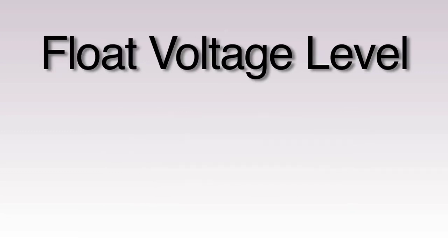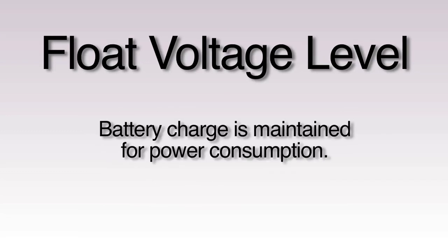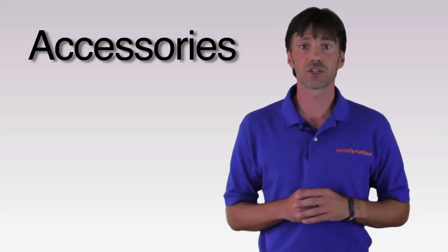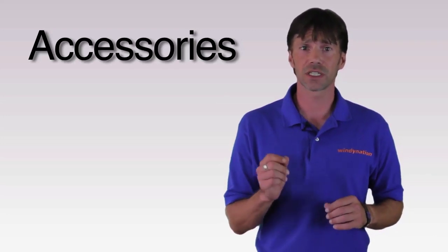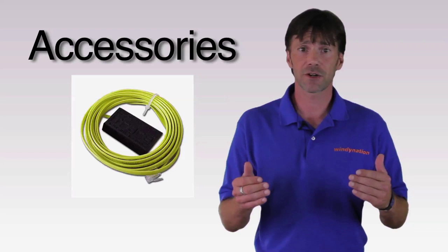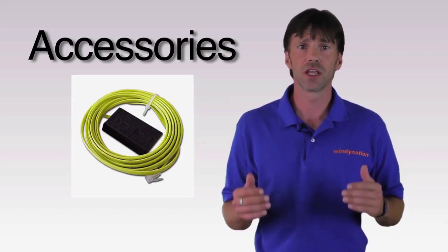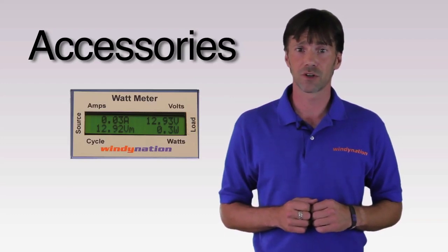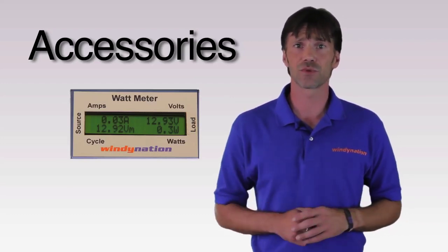You can also set the float voltage level. This is where the battery charge is maintained for power consumption. The C-Series also has hookup ports for optional but helpful accessories, like the battery temperature sensor, which will optimize battery charging by adjusting the charge cycle based on the battery temperature. Also, a digital display is great to be able to monitor all your watt, amp and voltage readings.